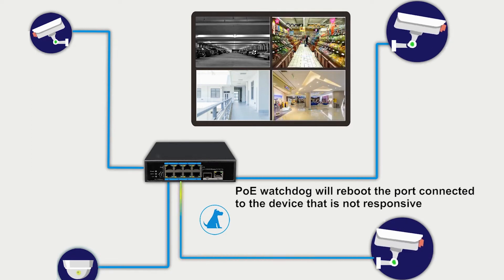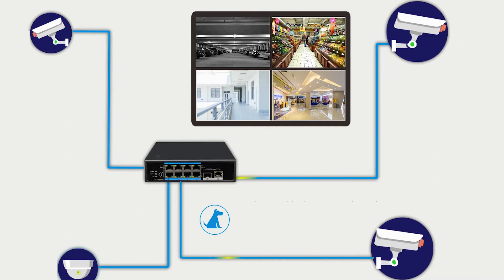the switch will power cycle the port, allowing the device to reboot. This feature will help reduce truck rolls by eliminating the need to physically reboot the device at the site.